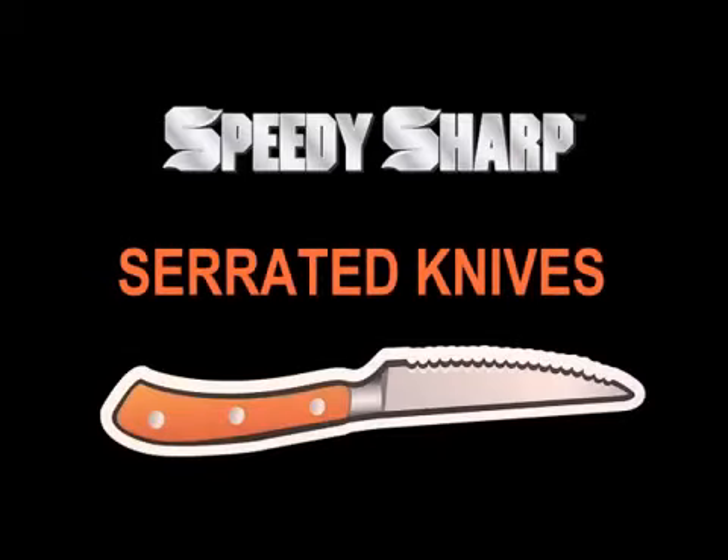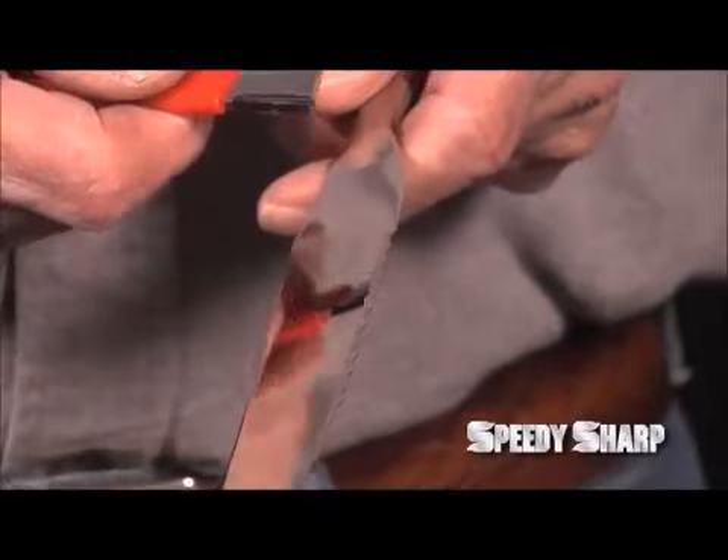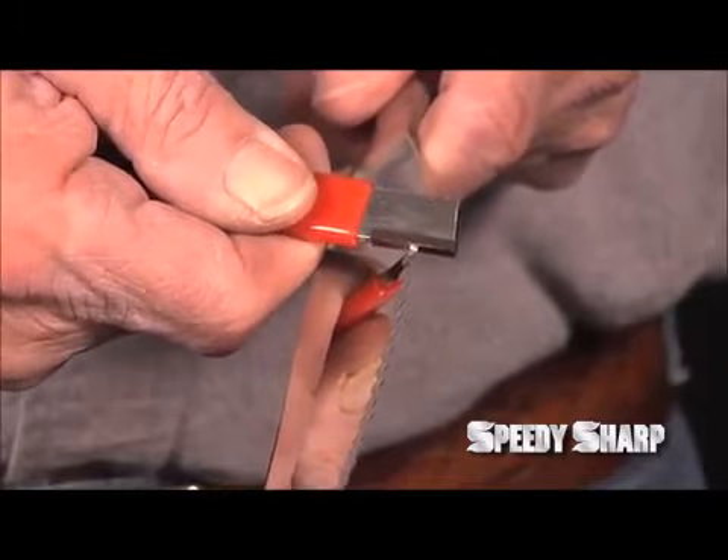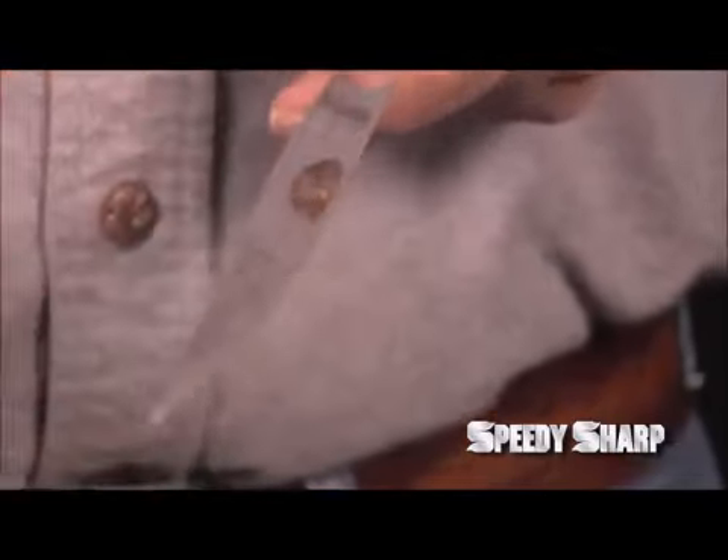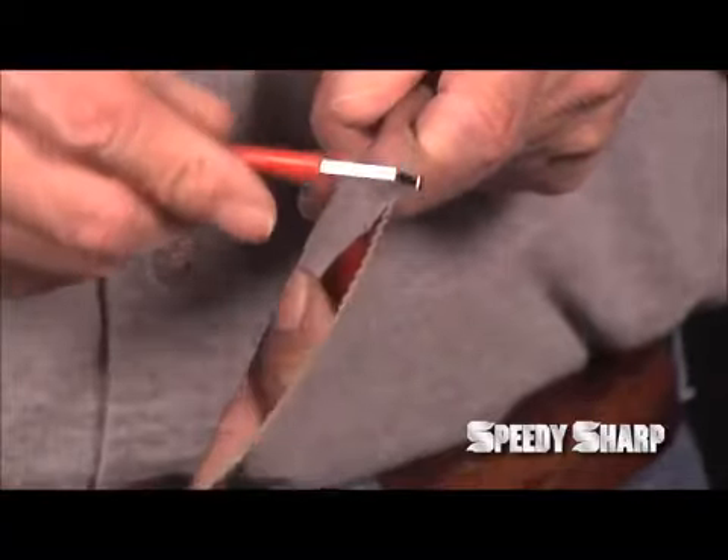A serrated knife requires a different technique, otherwise the Speedy Sharp will get hung up in the gullets. So what you do is use your honing method and go backwards in both directions on both sides. Just a few swipes are all you need.